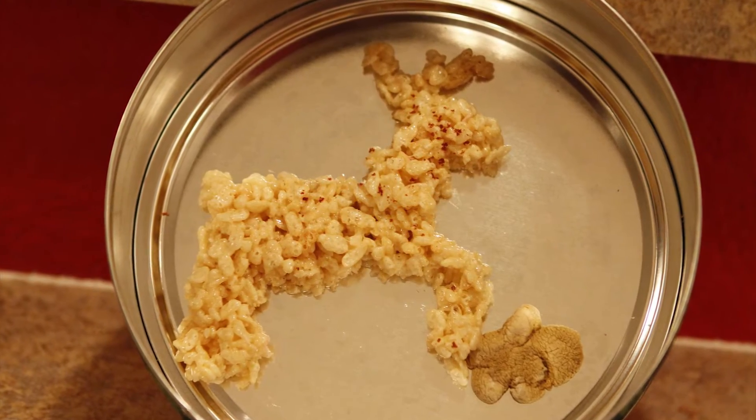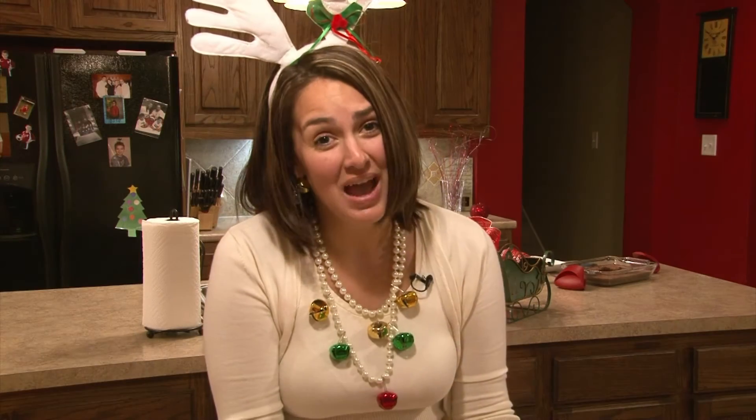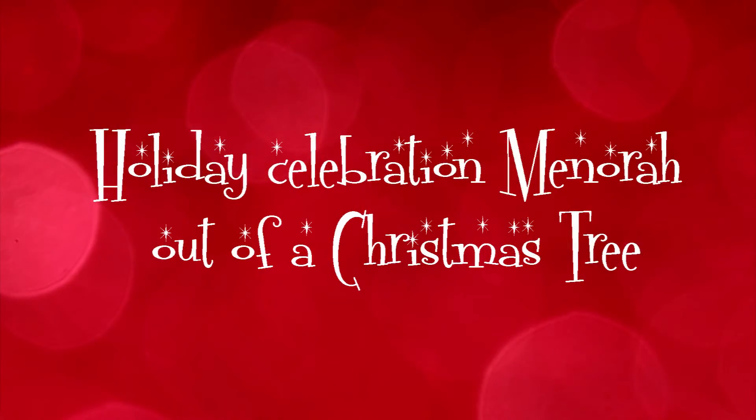Wasn't that special? That's all the time that we have for you this week on Holiday Living. I hope that you can join us next week as I talk about how to have a multicultural holiday celebration — a menorah out of a Christmas tree.